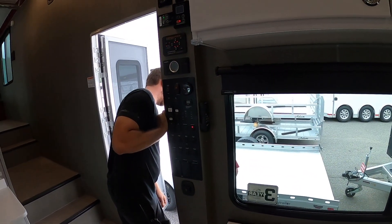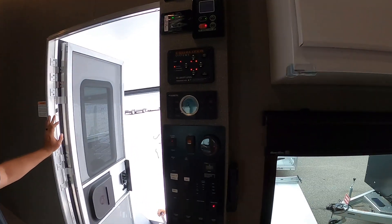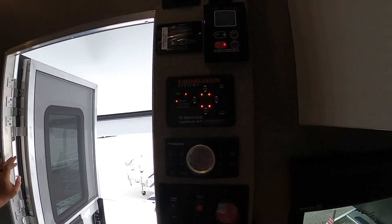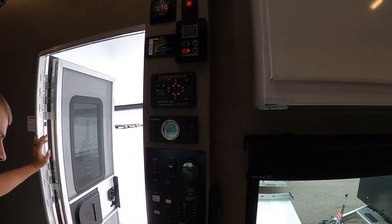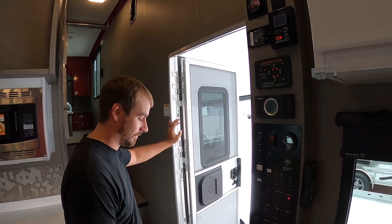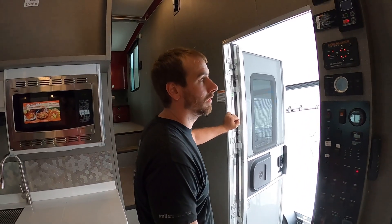We're with Brandon at Trailers of the East Coast, and this ATC 40-foot toy hauler is equipped with an automatic leveling system by Equalizer. He's going to show us how to calibrate the automatic leveling system.